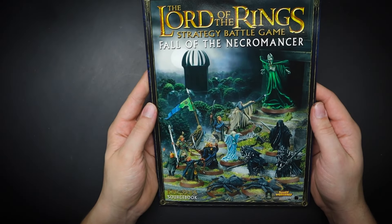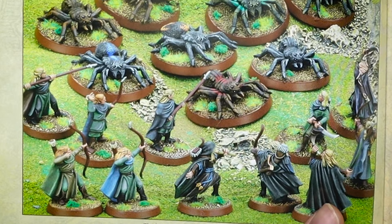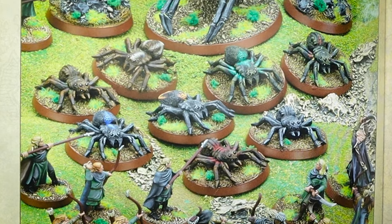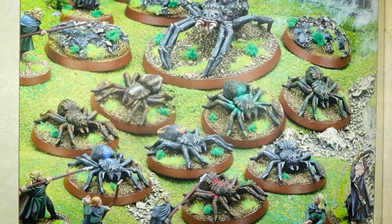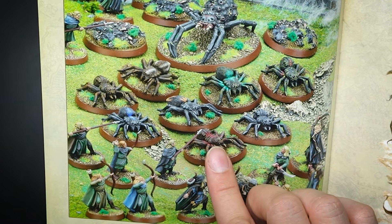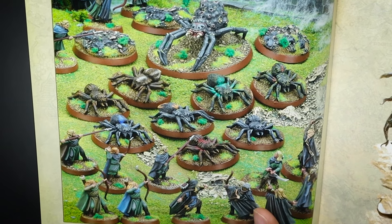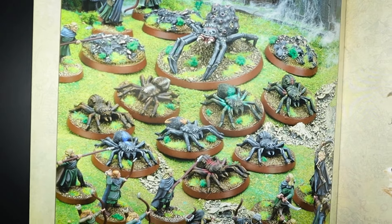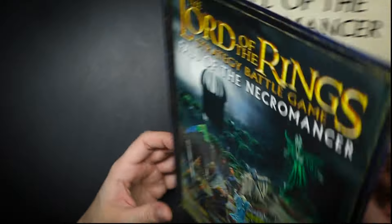Now for the evil side. The old Fall of the Necromancer sourcebook is a good visual aid for this one. It's dark and dismal and no one wants to visit because there are spiders — lots of spiders. You can see the bases are darker on the top and so are the rims. We will do something along the lines of this, but I will leave out the snot green foliage as it looks unusual.